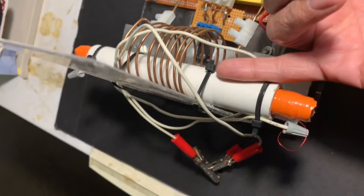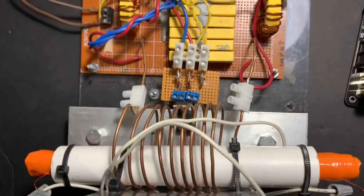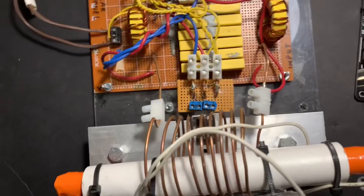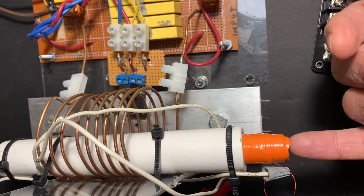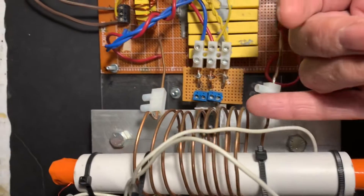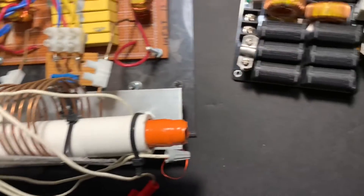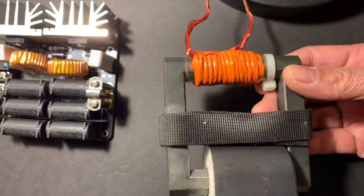You'll notice there's a pretty big air gap, so the coupling between the primary and the secondary is not that high. The reason I have the big air gap is because I've got ferrite. If there was plastic or air instead of ferrite, this wouldn't work. So we've got a nice big air gap, which in some ways is somewhat equivalent to the air gap here.